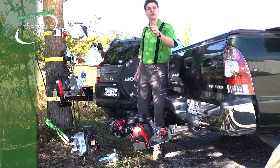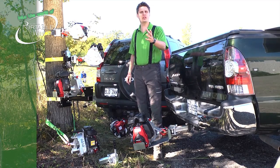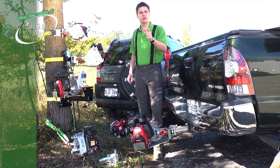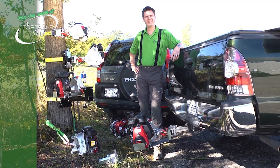As you can see, at Portable Winch we've thought of many different possibilities. But if you have a specific situation, let us know and we'll find a solution with you. Don't forget, there are more videos to see.